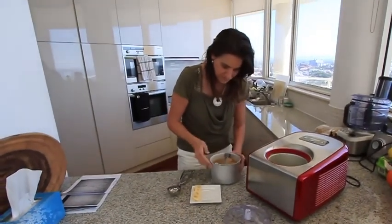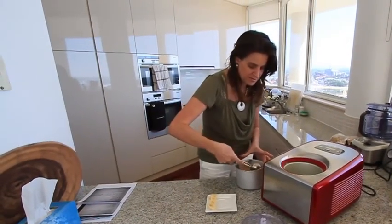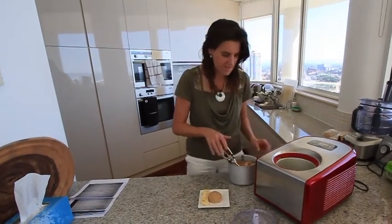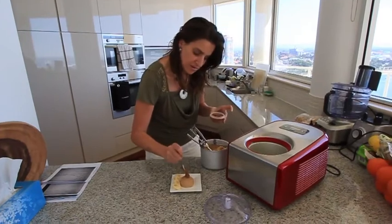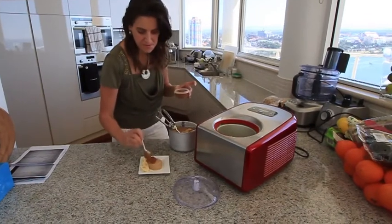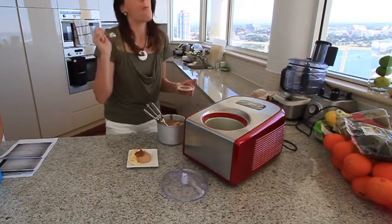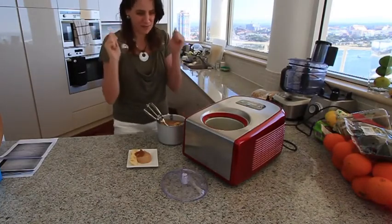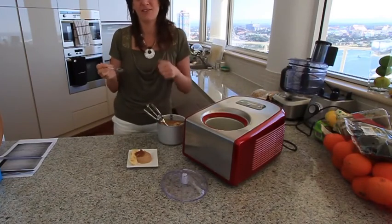That's looking very good. It's still a bit soft, so I'll put the rest in the freezer. There we have our caramel banana ice cream with a bit of fresh caramel over the top. Yum! Happy Banana Caramel Dance! Don't forget to like and subscribe and I'll see you for the next recipe. Bye!